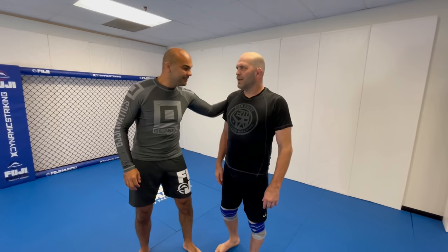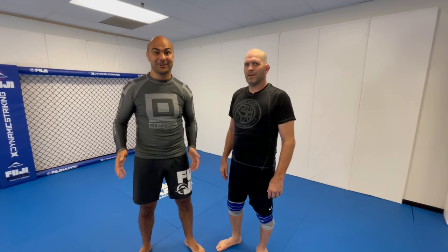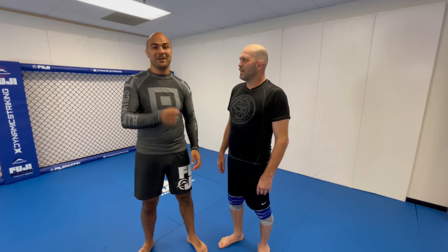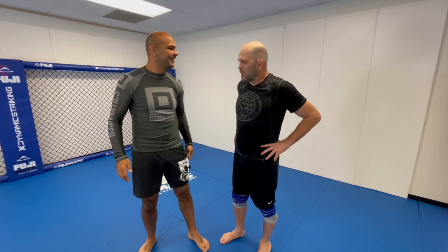Okay guys, I'm here today with Matt Lindman, huge honor for me. Matt is one of the biggest MMA legends out there and also silver Olympic medalist on the Greco, Matt, in 2000, and then followed up with a world medal in 2001. That's amazing.